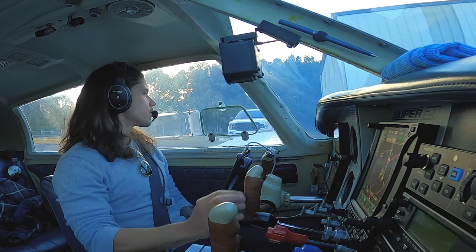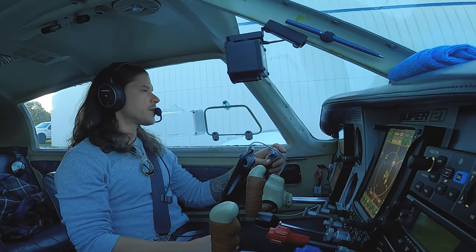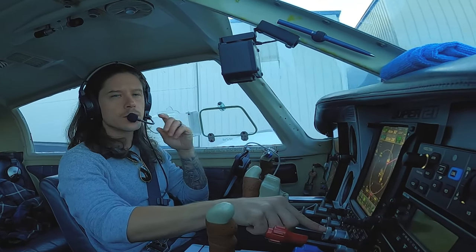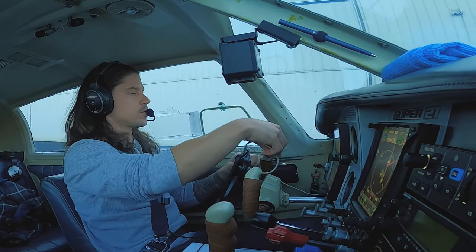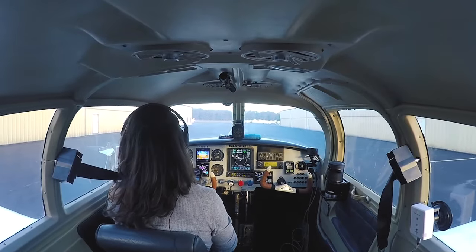Let's get rolling. We'll test the brakes. Good roll, brakes work. Somerville traffic, Mooney 79811 at the rear hangars taxiing to the ramp, Somerville. Somerville traffic, Runway 24 Charlie will be taxiing, hold to runway 6, Somerville. So they're taxiing to 6 — that's where we're going. Nice long taxi.